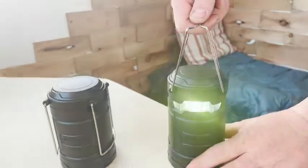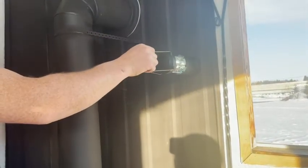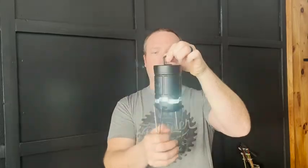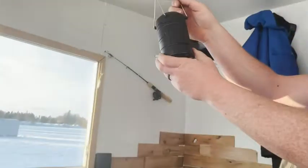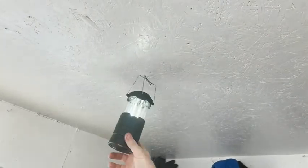Another good thing is there are magnets on the bottom, so it sticks to steel really well. You also have a hook on the bottom in case you just want to hang it like that, and you can just give this a pull like so — very nice. I had this and it was really dark and it lit up the whole room.